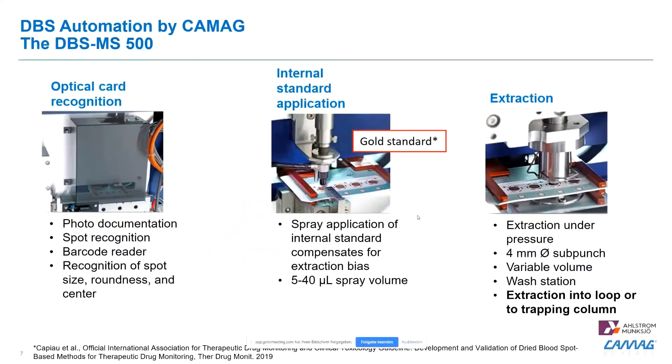The second module is an internal standard spraying unit, where we can apply internal standards directly onto the blood spot. This allows us to do quantification. It is important that the internal standard is added as early as possible into the process — here we add it before the extraction — which allows us to assess extraction efficiency and perform accurate quantification.